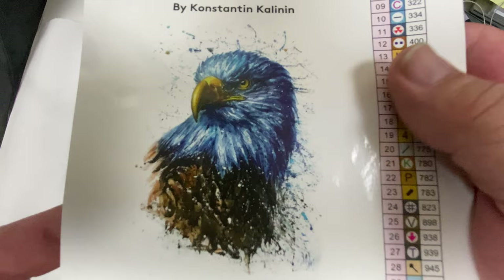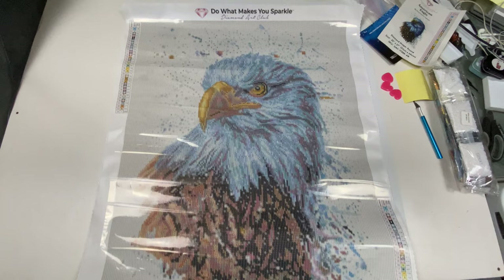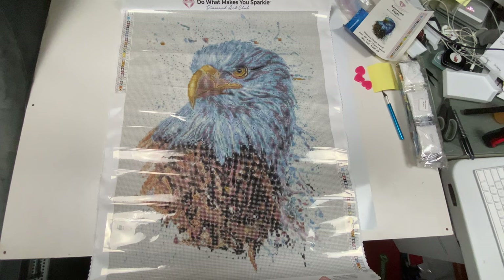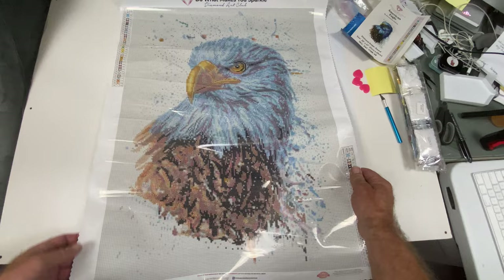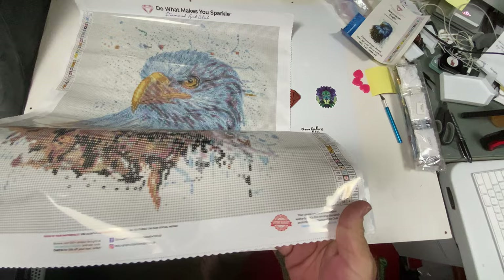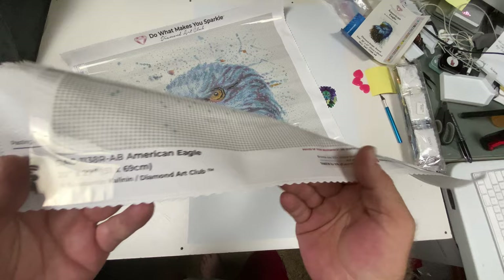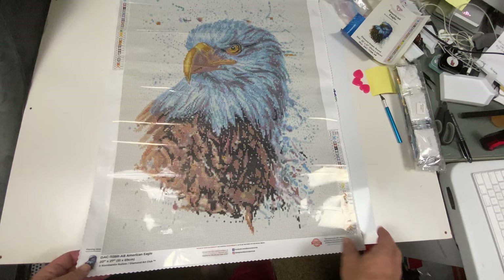It has 34 colors and two ABs — a gorgeous picture. The canvas has a very nice print, very good rendering. You can see really well. You have your legend on the top left and also on the bottom right. There's a lifetime warranty, social media info, another discount code, your pasting area, the title by the artist, Diamond Art Club, and your size.